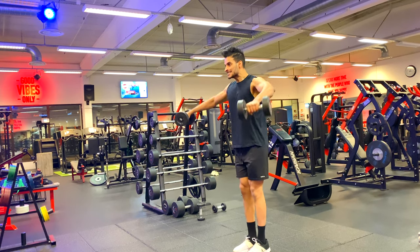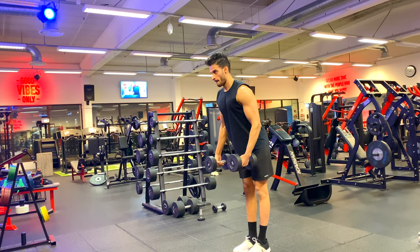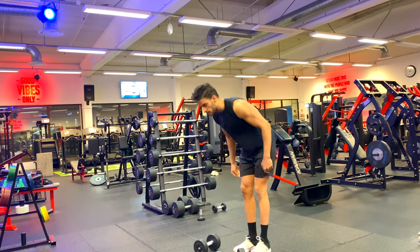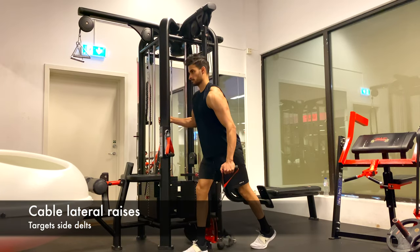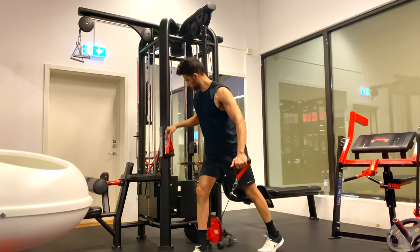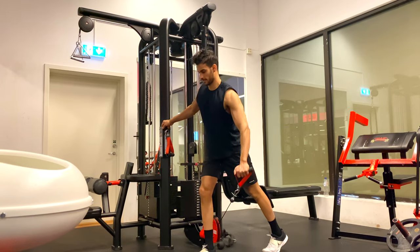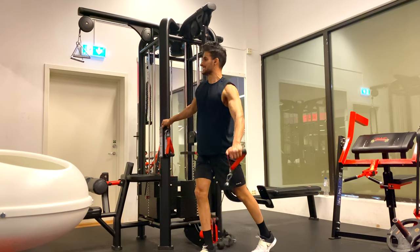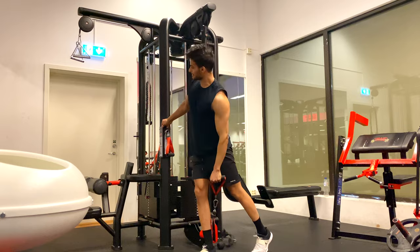Try to imagine that you're pouring water out of a bottle — that kind of movement. Raise it to the side, not up, because if you raise it straight up you use more of the trapezius. Try to do it slowly; leave your ego out of the gym and don't cheat. This is an isolation movement, so you don't need heavy weight. I recommend doing a minimum of 10 to 12 reps, up to even 20 or 25 reps for this exercise.